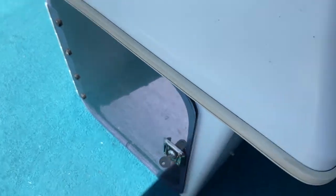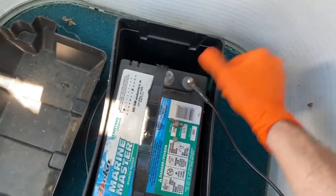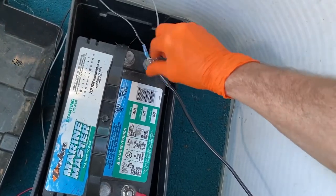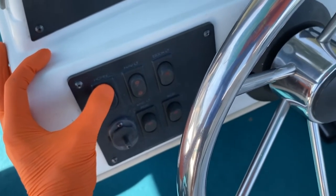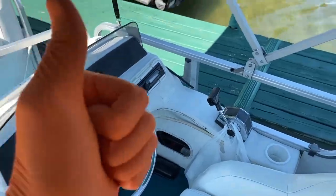What I'll do next is close the door and go reconnect the cables to the battery and test the horn. Check this out DIYers — awesome! Hopefully this helps.